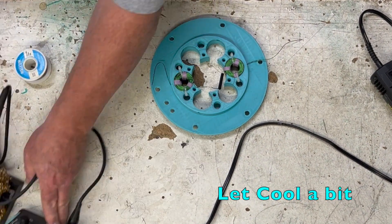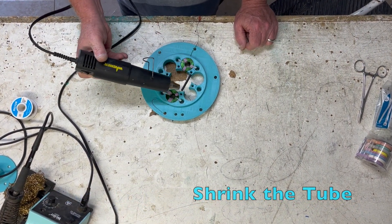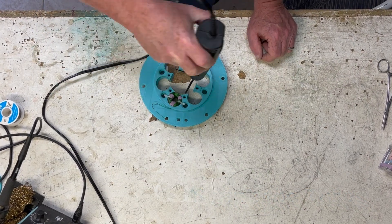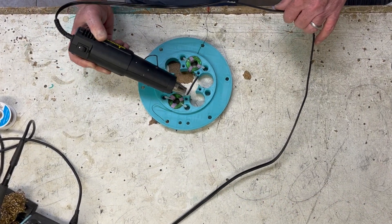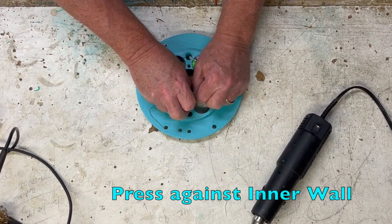Let it cool, then slide the heat shrink over the soldered wires. Use a heat gun to shrink the tube. Then press the connecting wires against the inner wall and secure with hot glue.